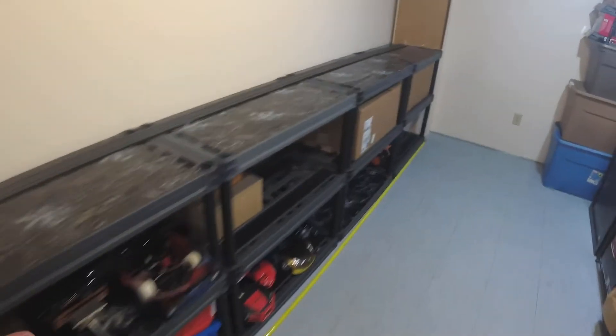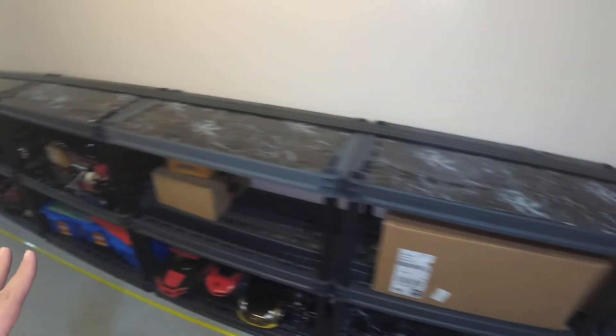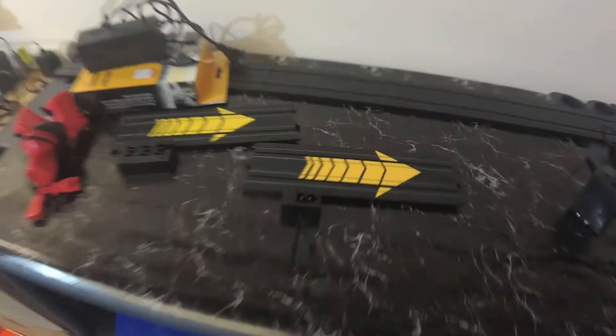We have the drag strip in place. What I really love about these modular shelves is that I can just pull pieces out, Lego them together, and use them for multiple things. Anything I didn't use I took off, and now it's new shelving we're going to put in other areas of the house. Now that all this track is laid down, we've got to power it.